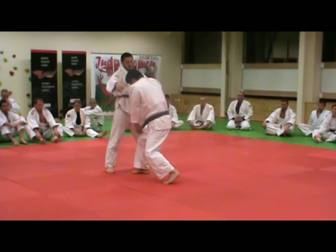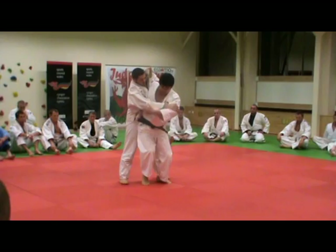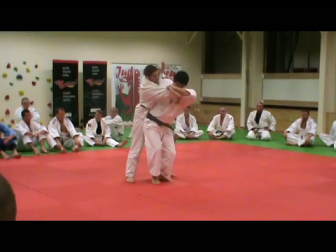Pull, pull up, ankle lift up. Pull forward my leg. Then I keep pull and lift up. Then down my body. Middle of his legs.